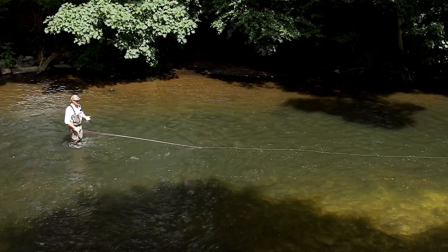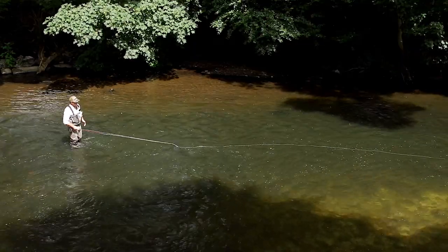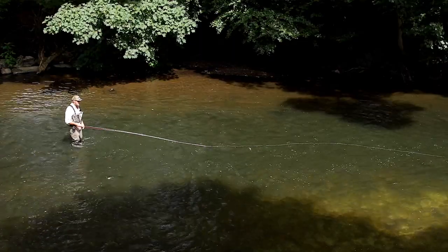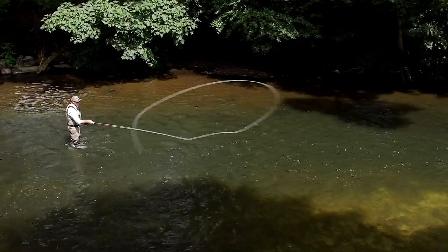The pickup in any fly cast is the most important part. We're on water and water is sticky — it grips the line, and so when we pull against it the rod bends. If we don't control that rod load,